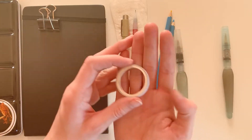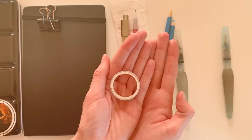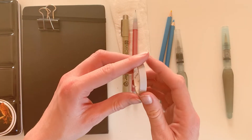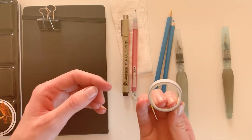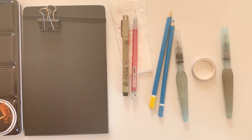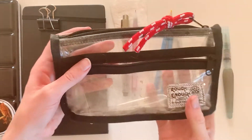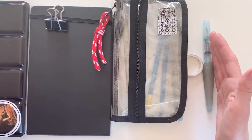Optionally you can bring some masking tape or washi tape. This is the smallest tape I have and you can use it to block off your edges to make them nice and clean. Usually I don't bring it along because I like how field sketching has some rough edges and a more casual feel. I put all of that into this little pouch and then everything goes into my backpack.